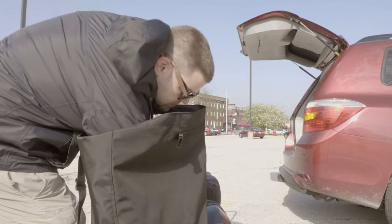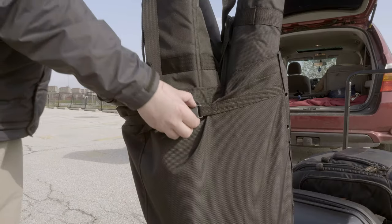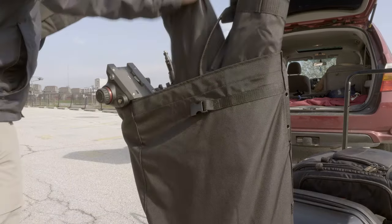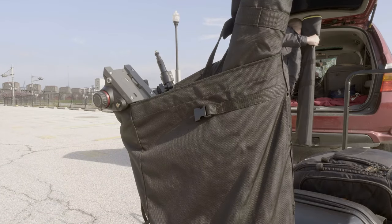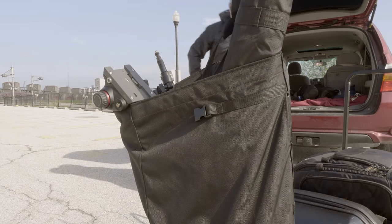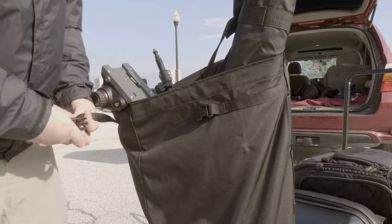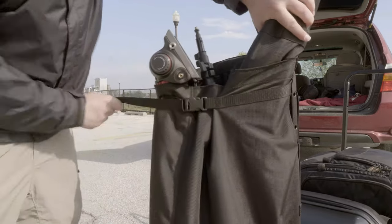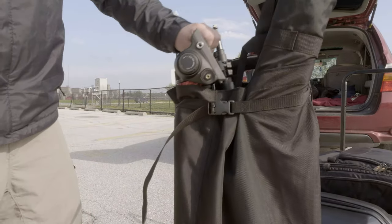At the bottom it looks like a plastic 5-gallon drum lid that just sits on the bottom, and that helps protect the bag from poking out the bottom. This bag is made from military-grade ballistic nylon, and I was able to put a whole bunch of stuff in there. With the first version, when you had a lot of stuff in there, it just kind of flopped around.